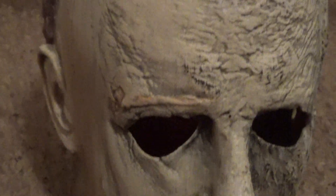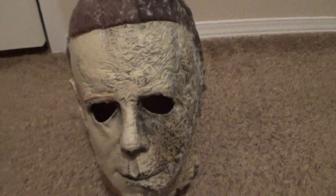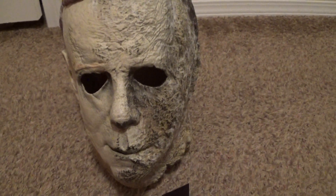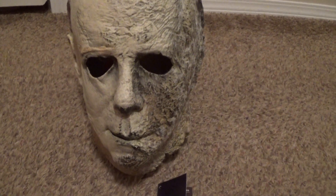I'm not going to talk too much — I'm going to try to show you the mask. I already put out a video just showing it off, but I thought I would do an actual review where I talked about it. It is a little bigger than the Kills but a little smaller than the '78. It fits me pretty well.